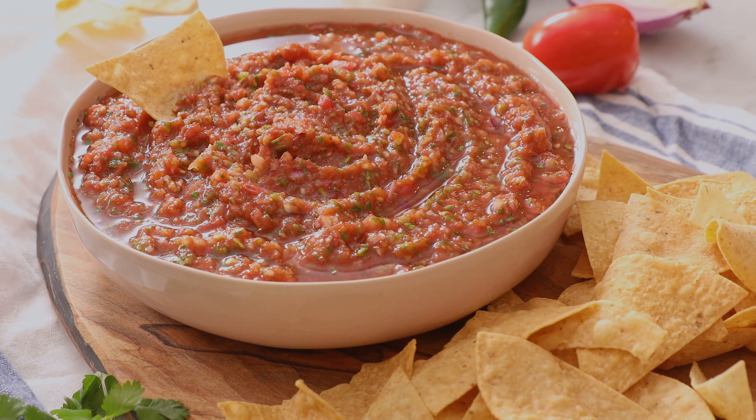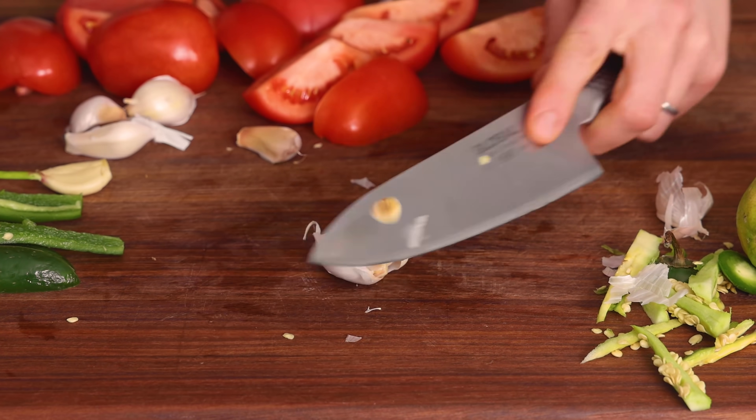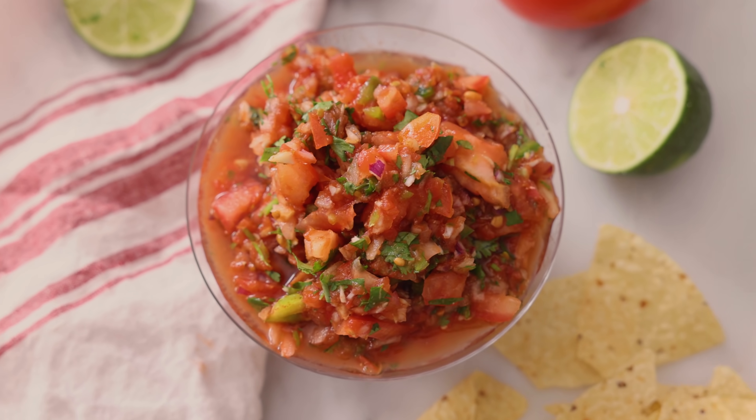If you love chips and salsa, then you've gotta check out my homemade salsa recipe. And if you like this video, don't forget to hit that like button and subscribe. Hey, you're watching Preppy Kitchen, where I, John Cannell, teach you how to make delicious homemade dishes to share with your family and friends.